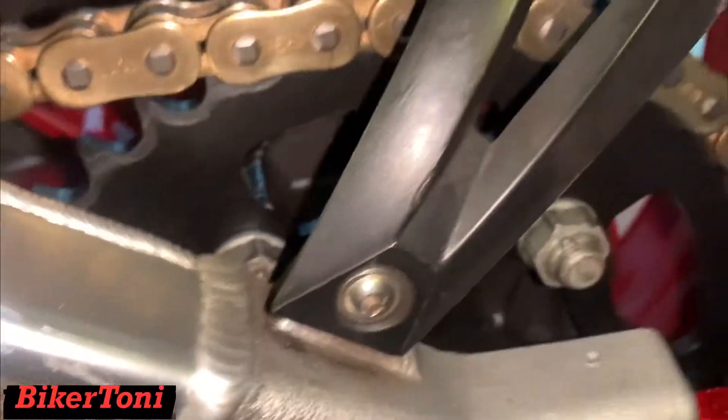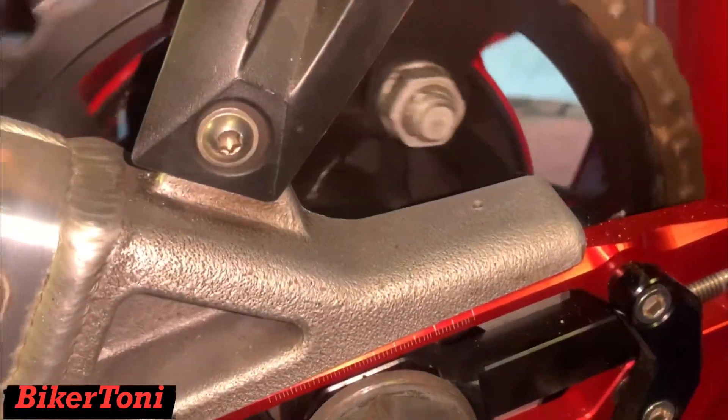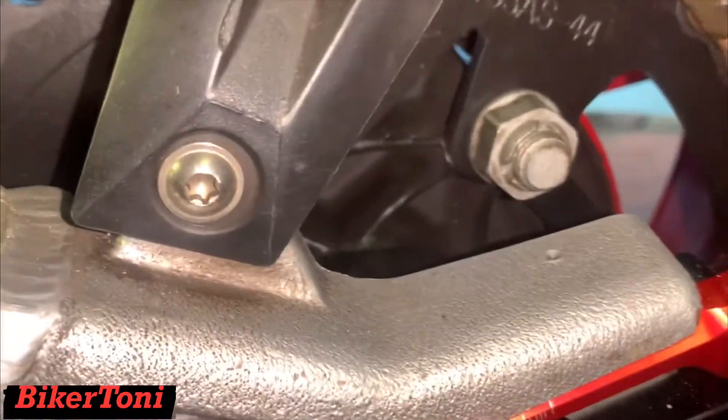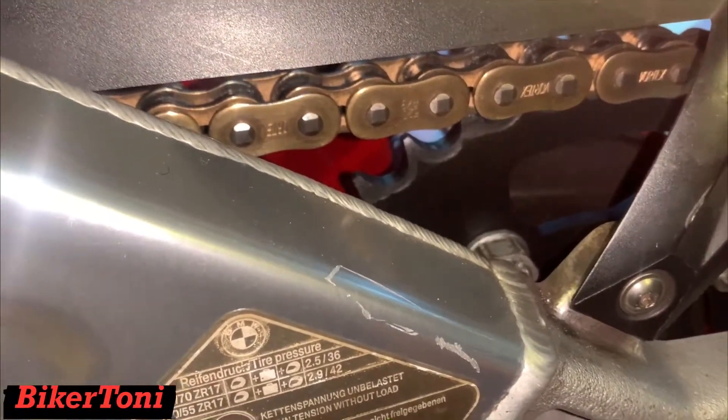You'll notice with this setup right here I have a Vortex rear sprocket and it is a 44 tooth. With this setup I kind of maxed out a little early — I maxed out at around 176 to 178.